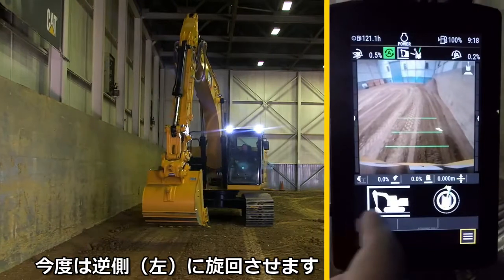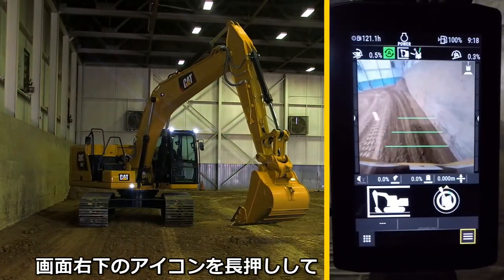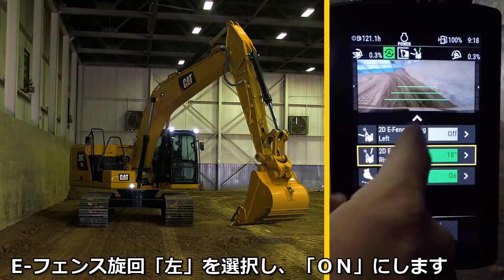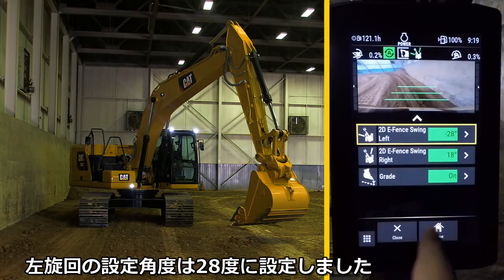Now swing the bucket to the other side at a desired max swing position. Then press and hold the swing icon in the bottom right of the screen, then select Swing Left to activate it, and you'll hear the same tone. The left swing is now limited to 28 degrees.